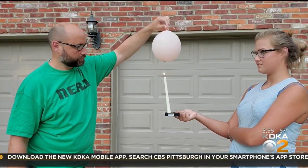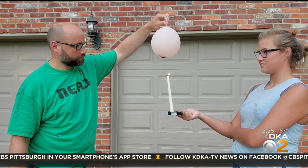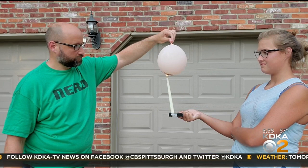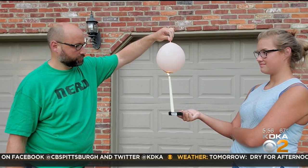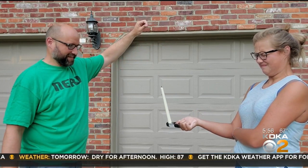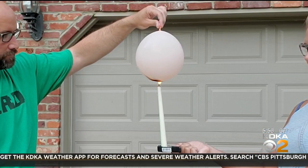The balloon filled with a little bit of water is actually a lot different. We can hold it almost directly onto the flame but it doesn't break instantly. The heat energy is transferred from the flame through the balloon into the water. Since it takes a lot more energy to warm that water up, it actually helps save the balloon.